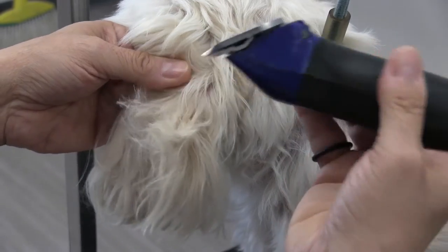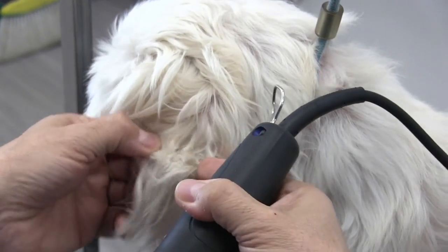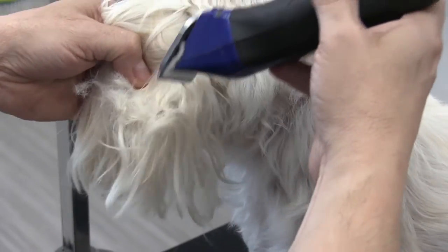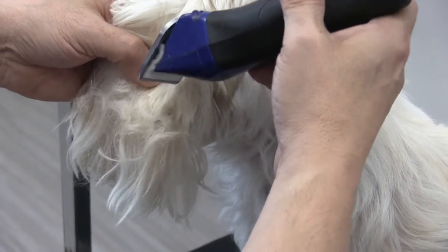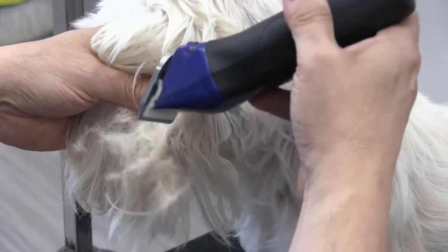This is a ceramic 10-blade. Anybody who grooms their dog, either professionally or at home, you need a 10-blade — it's going to make up for about a good 75% of everything you do on a dog. Again, just holding this blade sideways and kind of cutting through that mat until I can loosen it up enough.